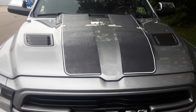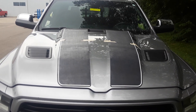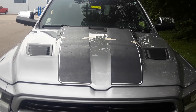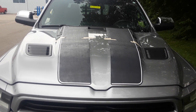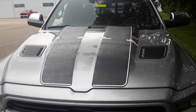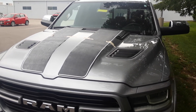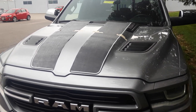Hi, this is Ray with Fast Car Decals and Ray's Auto Trim. I'm going to shoot an install tip video for the 2019 Ram 1500 Truck Rally Stripes. This is called the Ram Rally Kit. It is for the 2019 new body style and up, and it fits the crew cab with a six and a half foot bed.